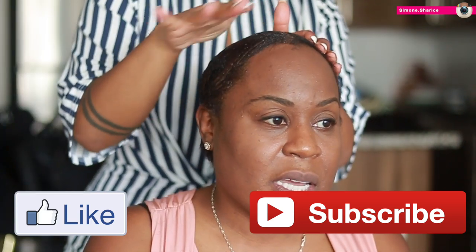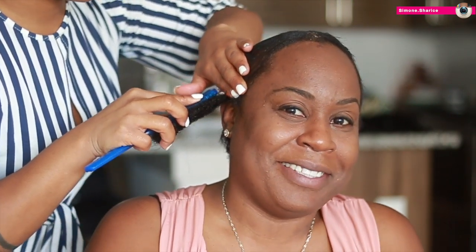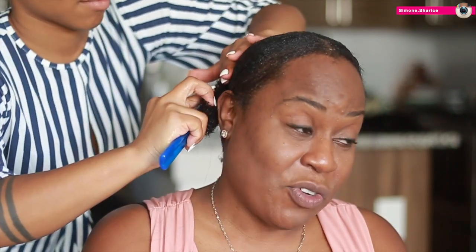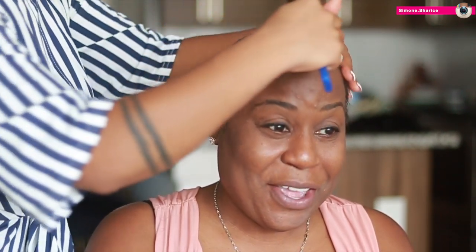Sometimes I use the brush — the only reason is because of the new growth, the comb helps to comb it through. The brush just helps to lick it down after I comb it, but usually I have to comb it first because of the new growth. She mentioned she's trying to grow it out because she wants to wear a TWA — a teeny weenie afro.